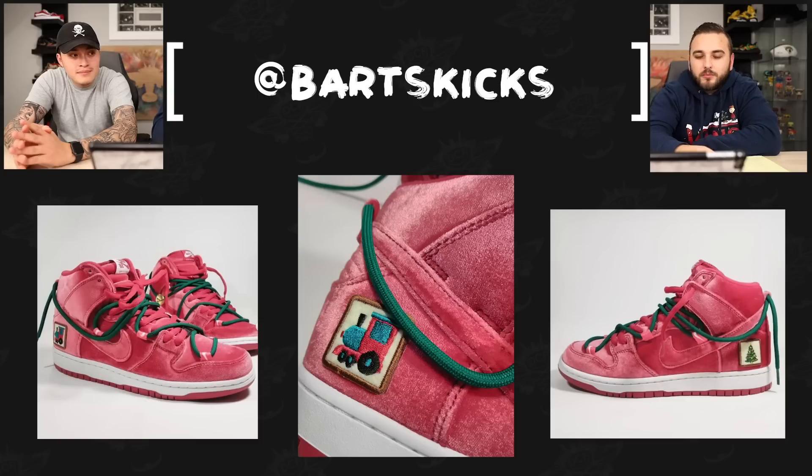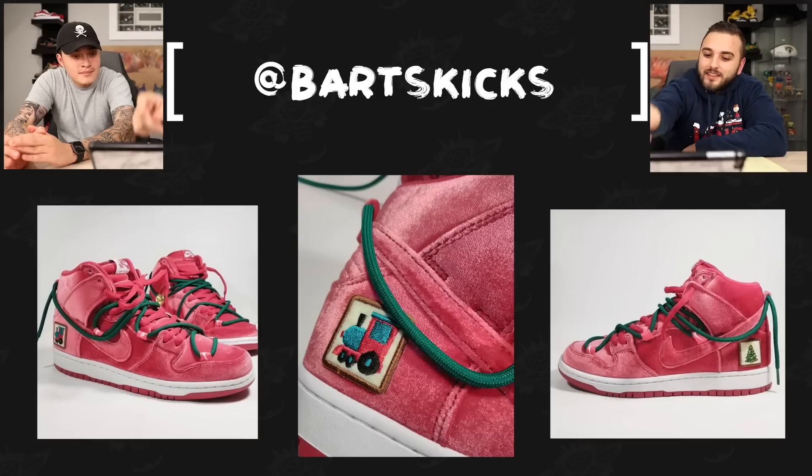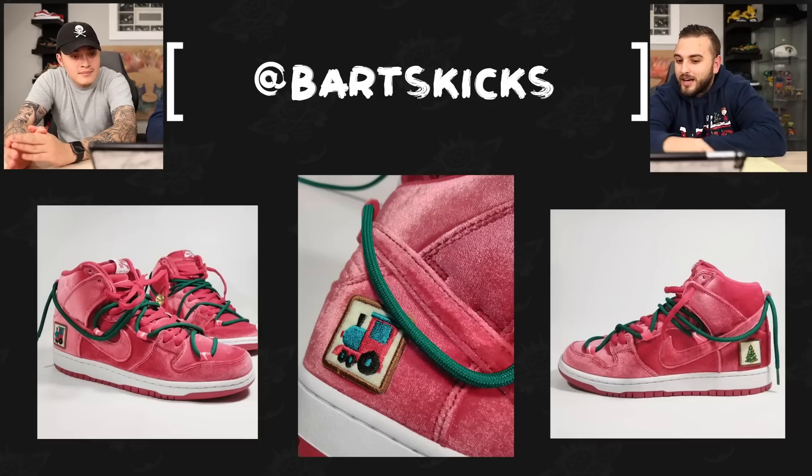Now we have Bart's Kicks, who took the Nike SB Dunk Highs in the red velvet colorway and just added a couple of cool little details to make it even more Christmas — a couple added patches, the lacing system we've seen on some Off-White collabs, and then little bells added near the back of the shoes. Love how these came out.